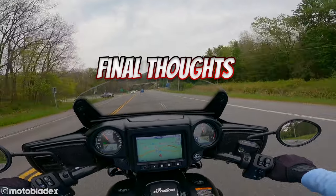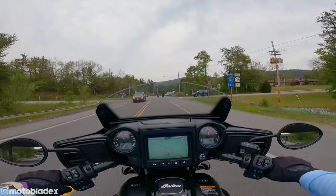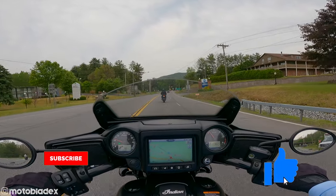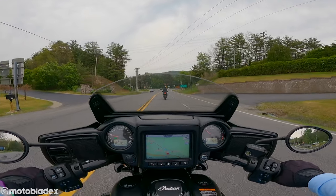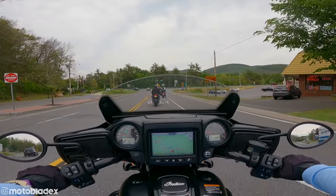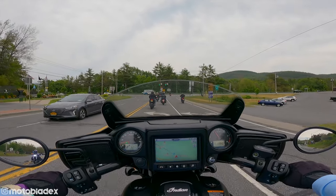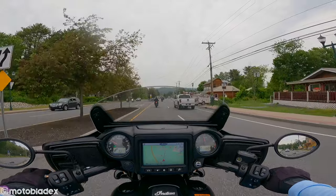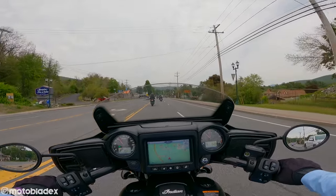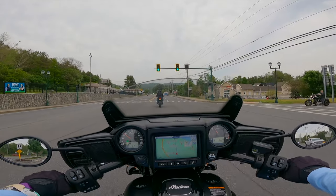So much fun down here at AmeriCade — great people doing demos and test rides. Thank you guys for watching this video from AmeriCade on the Indian Chieftain Dark Horse. If you enjoyed it, hit that thumbs up button and subscribe to the channel — it's the big red button. Click the bell icon for notifications when new videos go up on Motoblade. If you have any questions about this bike or the older Chieftains, let me know in the comments — I love talking motorcycles. I hope you're enjoying all these test ride videos I'm bringing from AmeriCade this week. Thank you all for watching. Be careful out there, ride safe, ride on — I'll catch you on the next video.